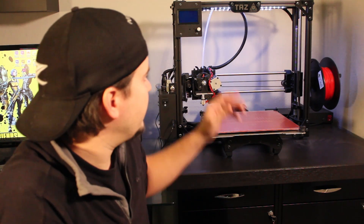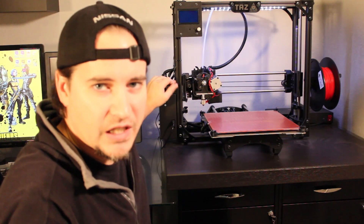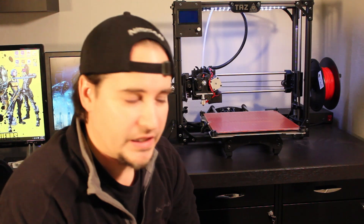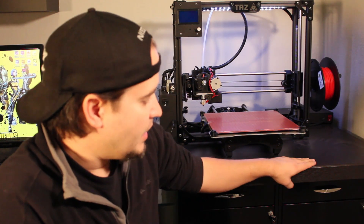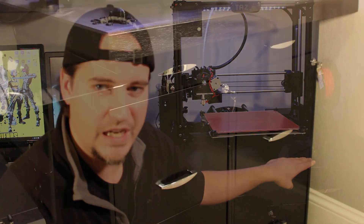The only other thing I did to the machine was add some LED strip lights up at the top with a little toggle switch — my office is a little bit dark so it helps show what's on the print bed when I come to check on it. I also built a nice little tabletop to put the machine on that sits on top of two filing cabinets.